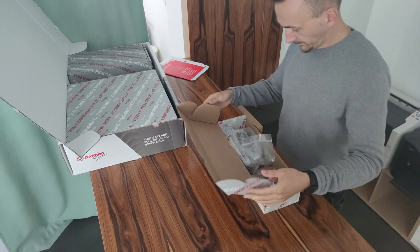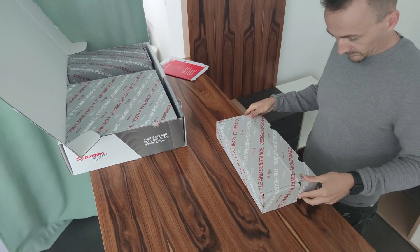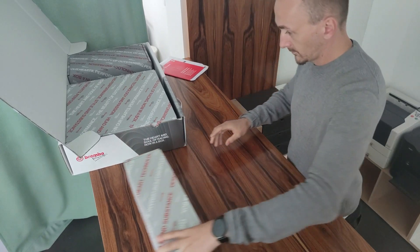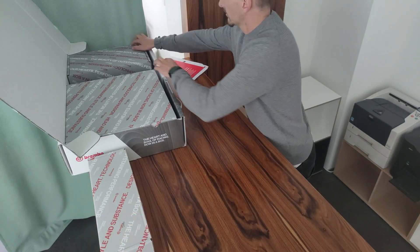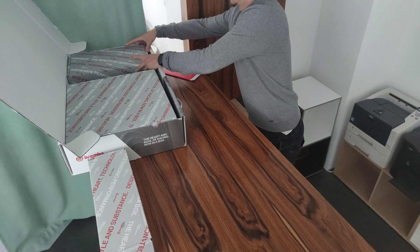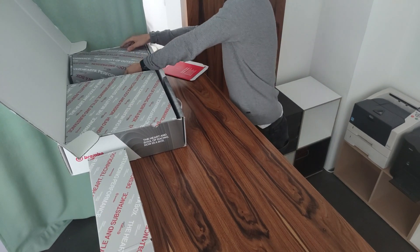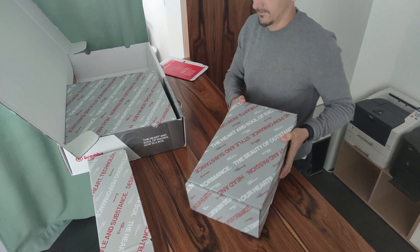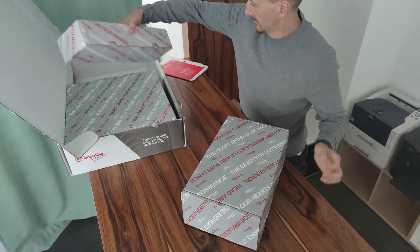Before I move on to the second piece - the plate is available in different colors: red, black, silver, etc. Custom colors are also not a problem.